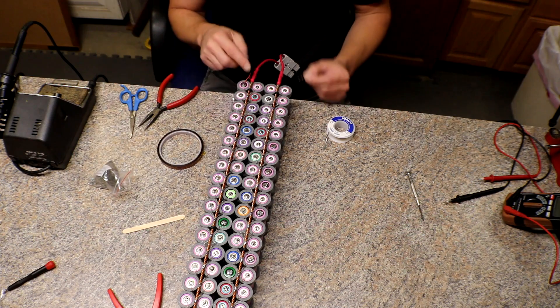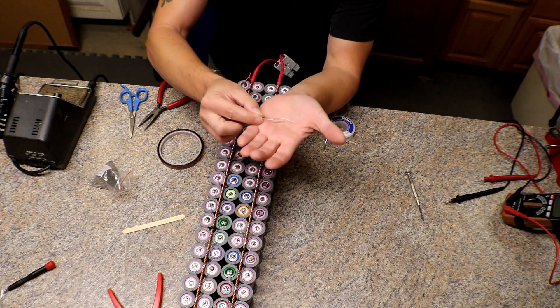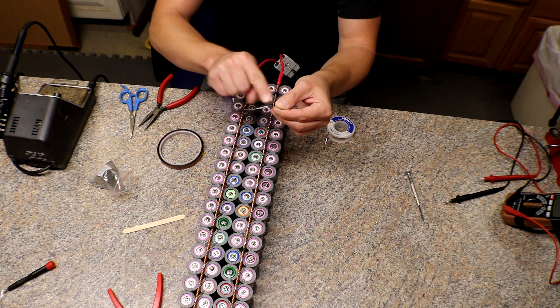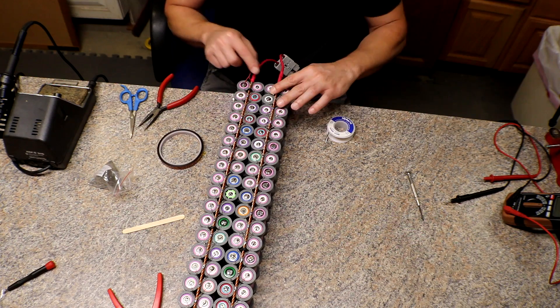For the fuses I am replacing, I'm trying to make kind of an S-shape in the fuse wire so it'll give it a little bit of wiggle room — a little bit of flex.